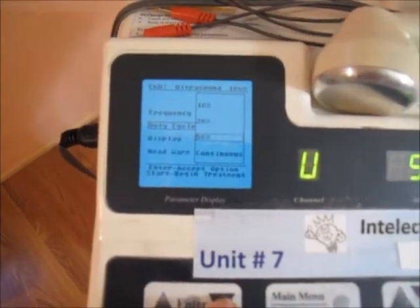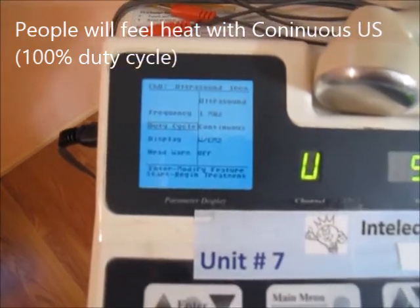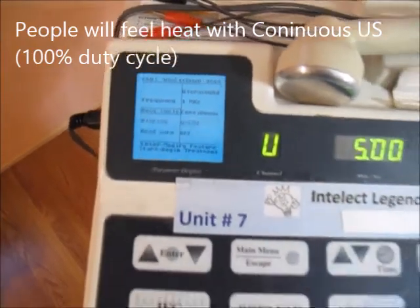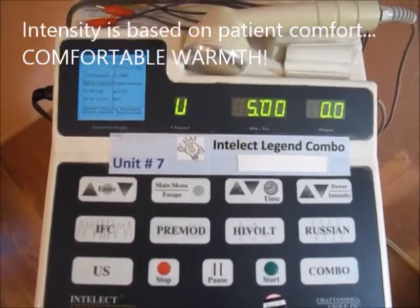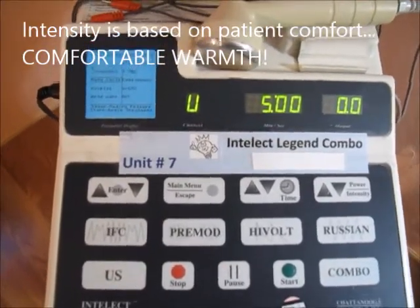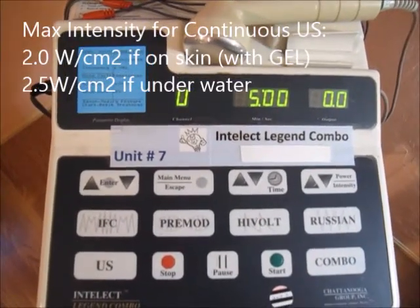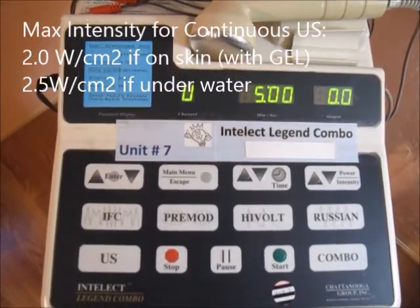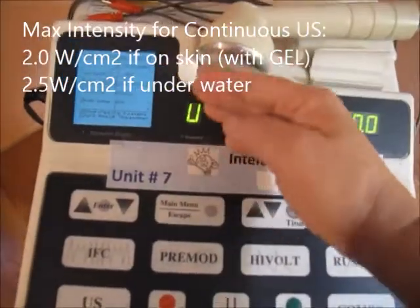So pulsed ultrasound is for healing, and generally people do not feel anything. If you go to 100% continuous, the person will feel heat. The maximum intensity when using continuous ultrasound is no more than 2 to 2.5 watts per centimeter squared. It's 2 watts per centimeter squared if the ultrasound head is directly on the body part.